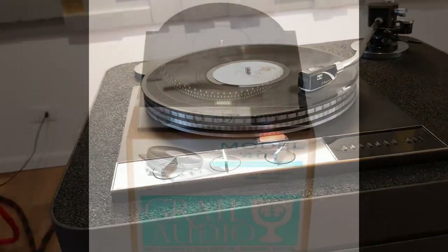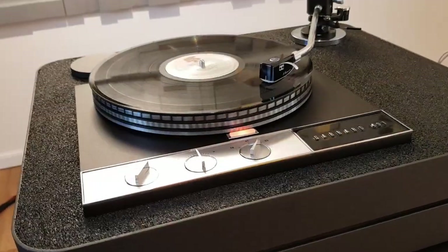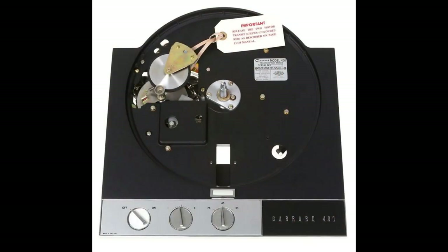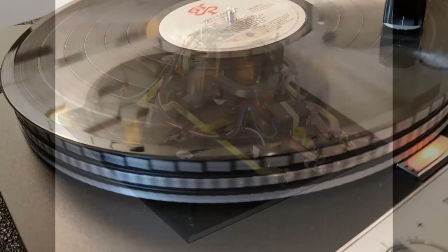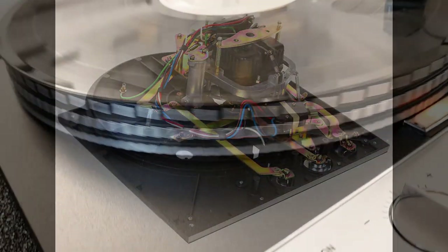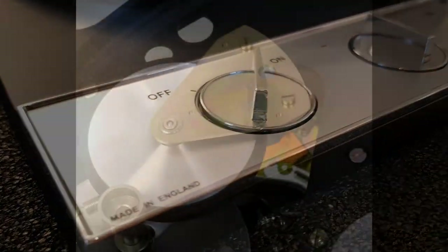The Garad 401 was provided by Audio Grail. Audio Grail is committed to authentic restorations of Garad 301 and 401 turntables. In total, close to 120 years of professional experience is brought to bear on each of their restored Garad units. They work in conjunction with artisan paint finishers and plating companies, to ensure the highest possible standards are achieved on each of the units they restore and sell.